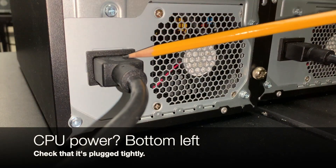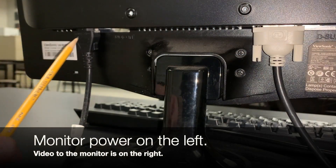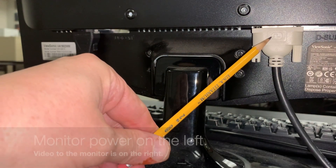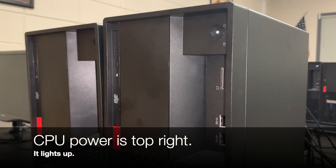Same thing for your power cord at the bottom — make sure it's plugged in all the way. Then on the back of the monitor, your power cord should be plugged in tightly, and the connection to the monitor goes here. To turn on your computer, the power button is in the top right. Press it and you'll know it's on when it lights up.